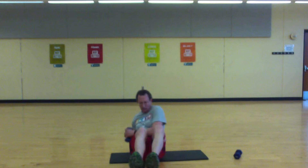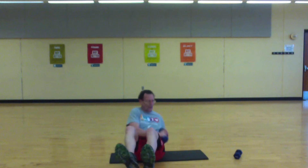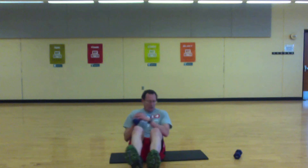Twist side to side. Ready? Go — keep going, come on. Be strong, we're halfway. Okay, last 10 — push! Come on, push!